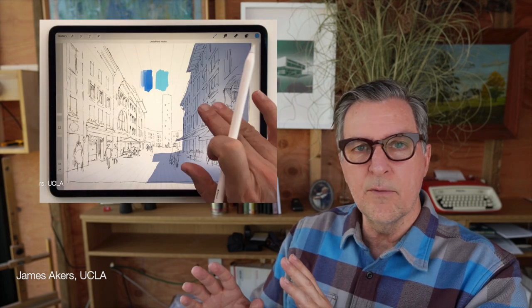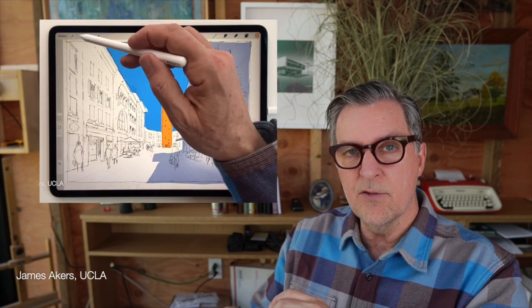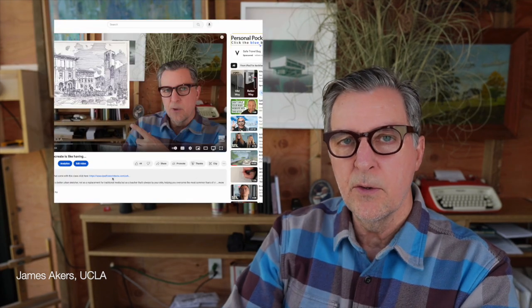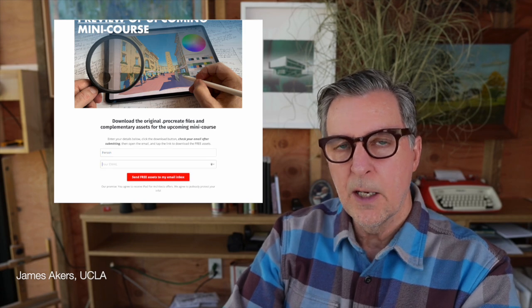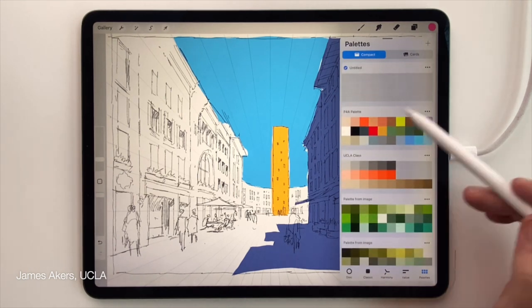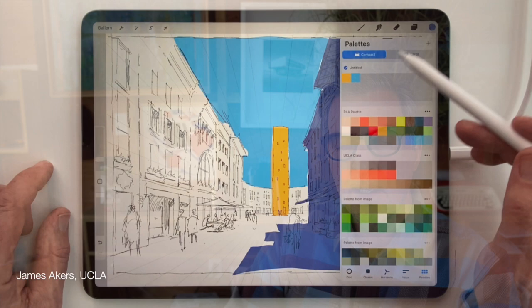Hey folks, it's James. It's day three of our series, How to Sketch Better with Procreate. And that means I get to share one of my favorite techniques for taking all of your presentation work — not just your sketches — to the next level. So download the original Procreate file I made for this video in the description below, open it up on your iPad to follow along, and let's study how Procreate's scientific color pickers and automatic color palette generators can take your sketches and all of your presentation work to the next level.